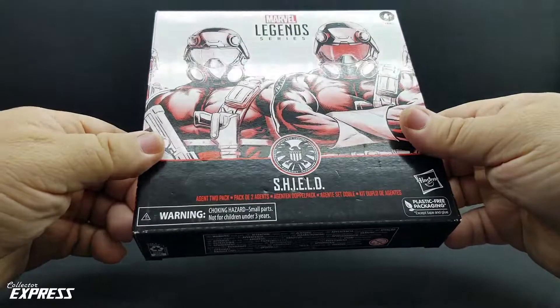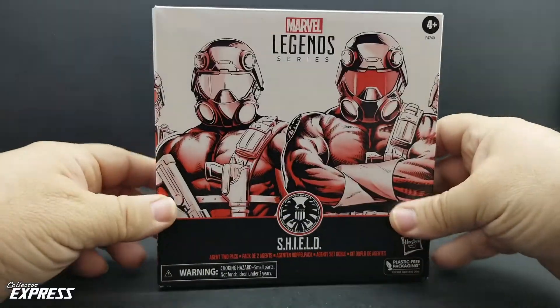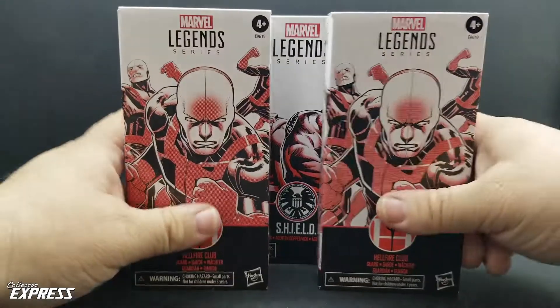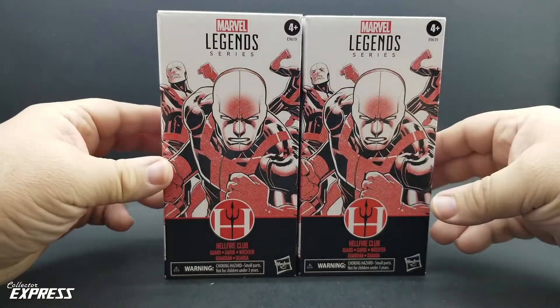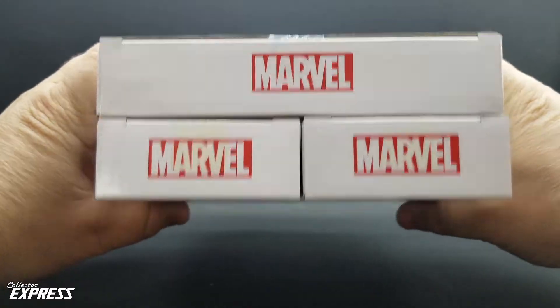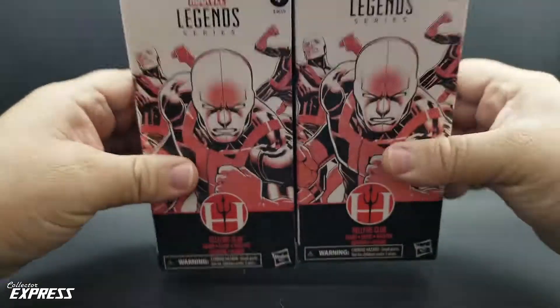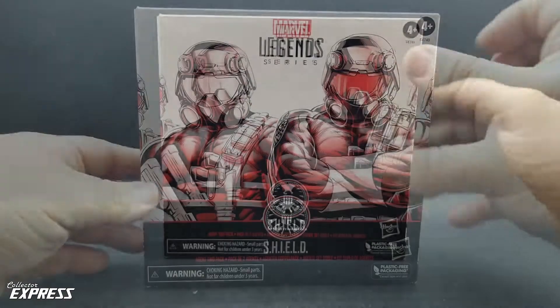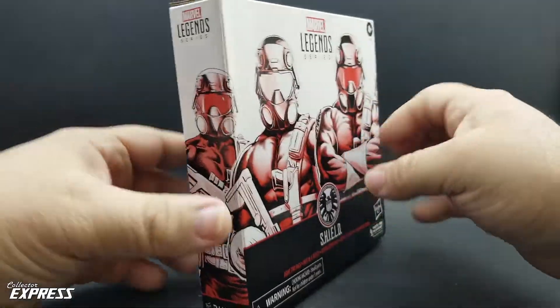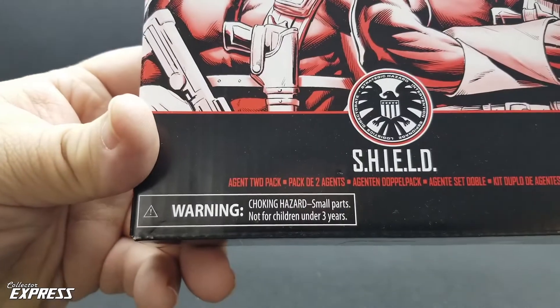The Shield 2-Packs come in a similar box to the other troop builders from Hasbro Pulse, just double the size — literally double the size and width. I've got the Hellfire Club guard here, and it is the same width as two of these boxes. Same depth. Great looking art on the front of the box, and it wraps around to the sides. Got the Shield logo, Shield Agent 2-Pack.